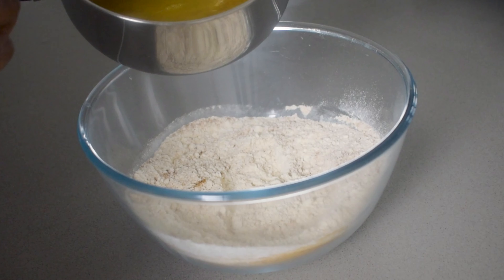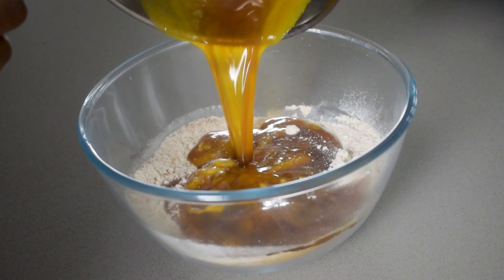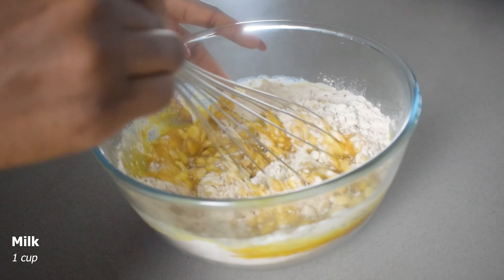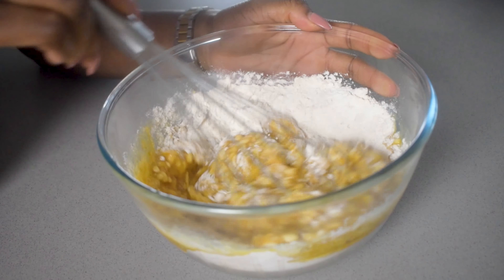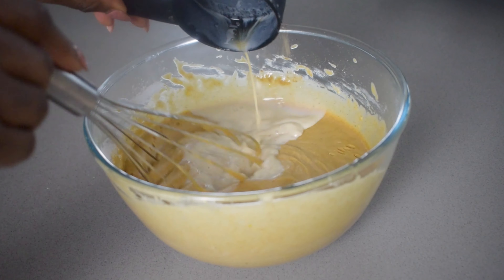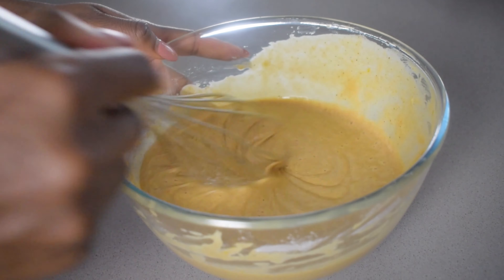I also add some milk — in total about one cup of milk — and then you just want to start to whisk it and mix it all together until you get the right consistency. You want something that is quite liquidy like you see here, but still slightly thick.